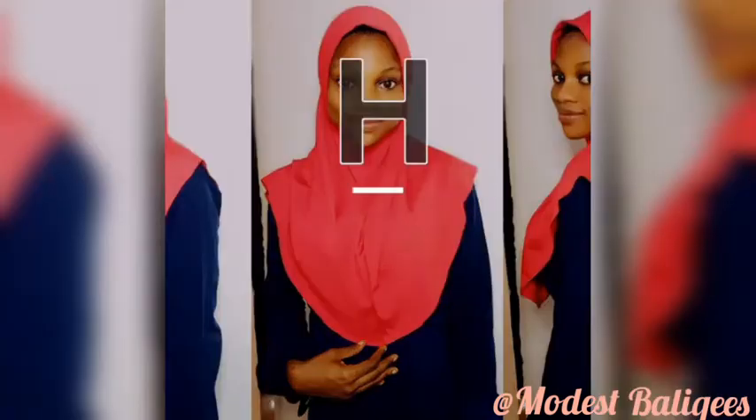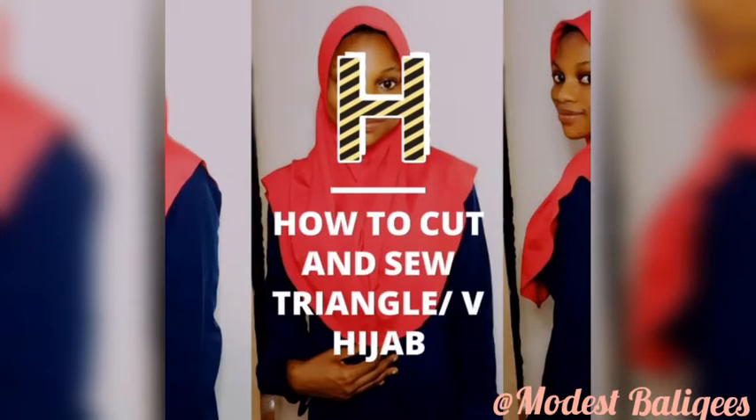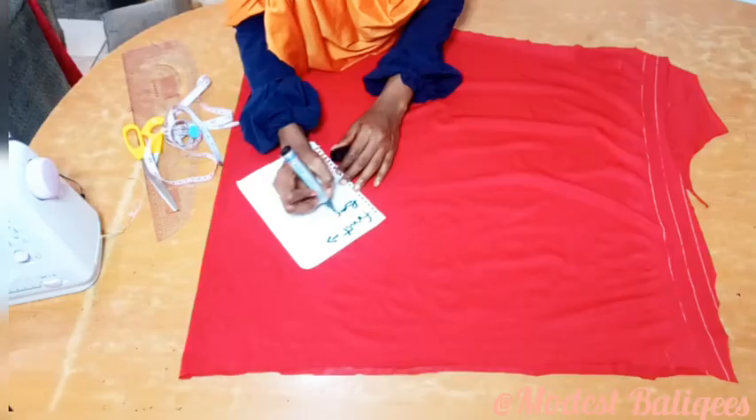Assalamualaikum warahmatullah. Today's tutorial is on how to cut and sew a triangular hijab.